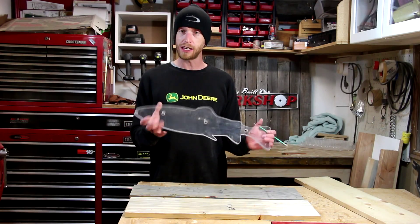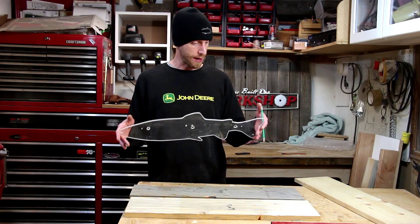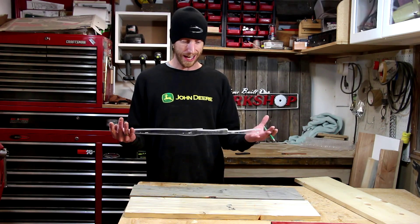Now I'll clean up the tighter corners and sharp edges with a piece of sandpaper. I've got my template all sanded — the edges are nice and smooth. That thing will last a long, long time. I'll be able to use it again and again if I need to.